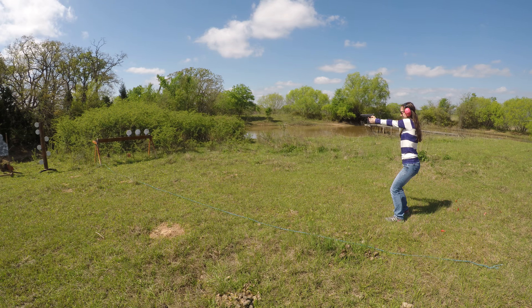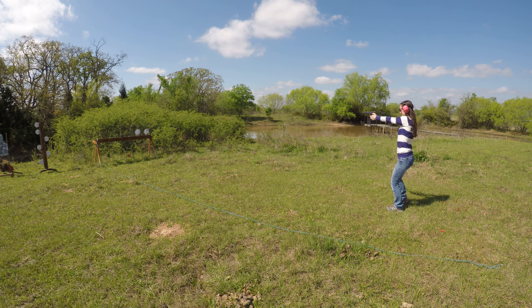She's doing a BB gun. Good. She needs her own gun. Nice.